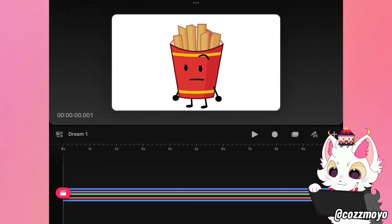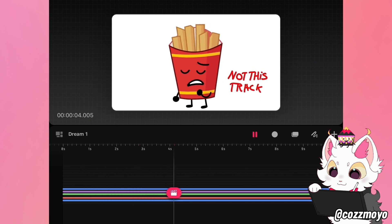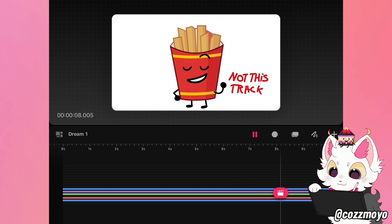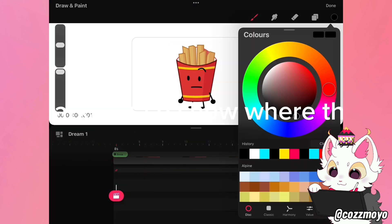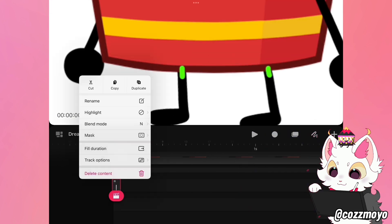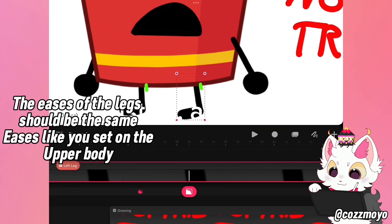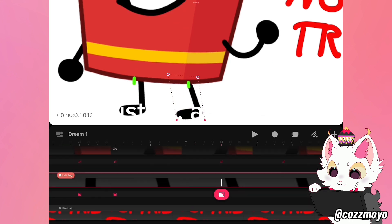This is optional, but you can also tween the group to get a more bouncy look. For the legs, I first draw two markings to show where the legs are going to connect. Then I set the legs' anchor point on their heel. After that, I select Distort and tween it with the rest of the body by using the other technique mentioned before.